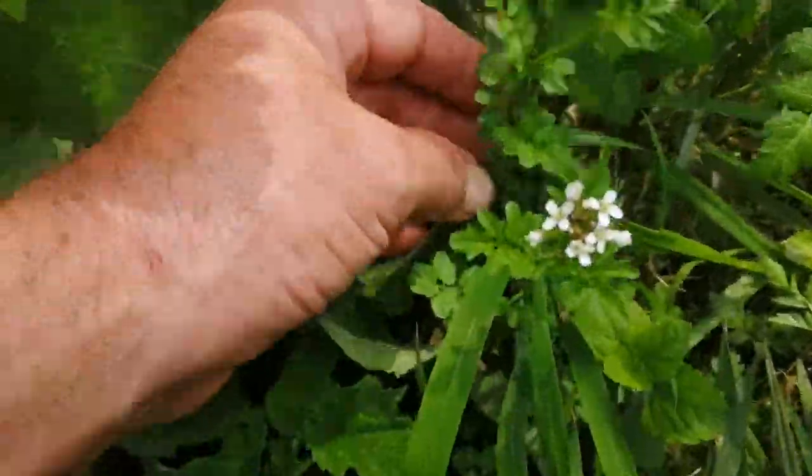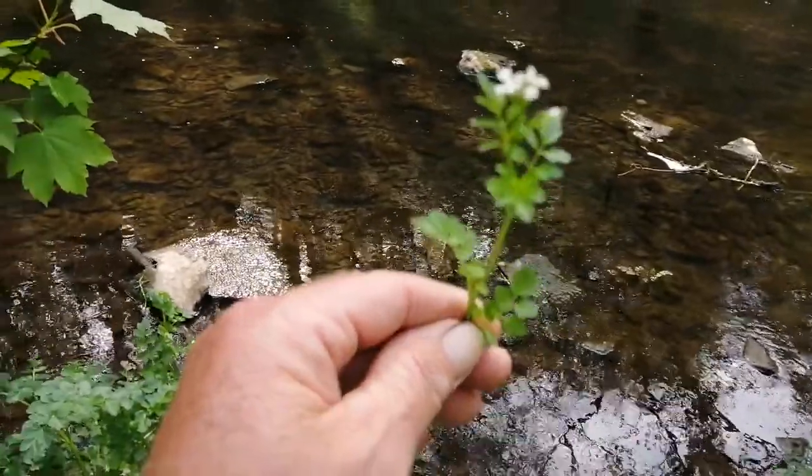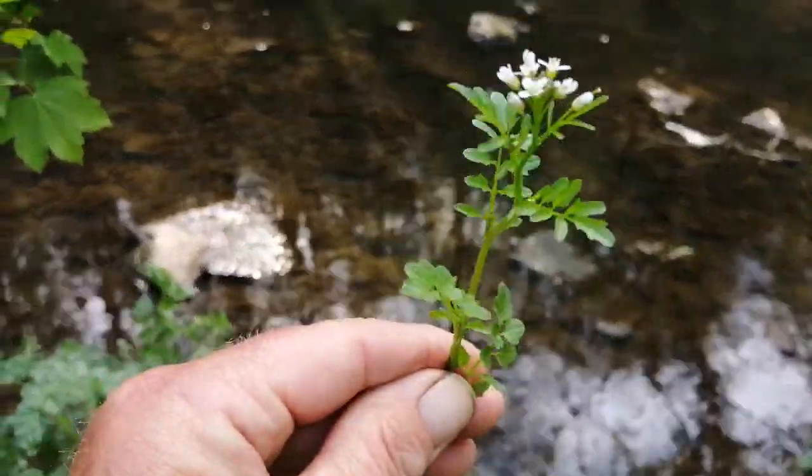Growing next to that are these tiny white little flowers — this is wild cress. If I put it up to the river, you can see the wild cress there. There is another plant in the cress family that grows near water called large leaf cress, and the leaves are a lot bigger than this one and they're really hot, very peppery.